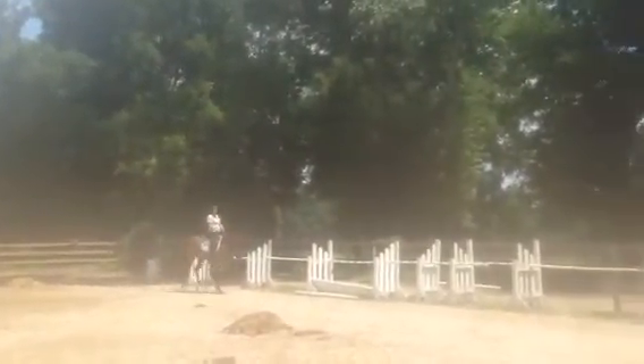Up. Get him up a little bit more. Inside leg more forward on the girth. Outside flexion. Shorten your reins and keep him up.